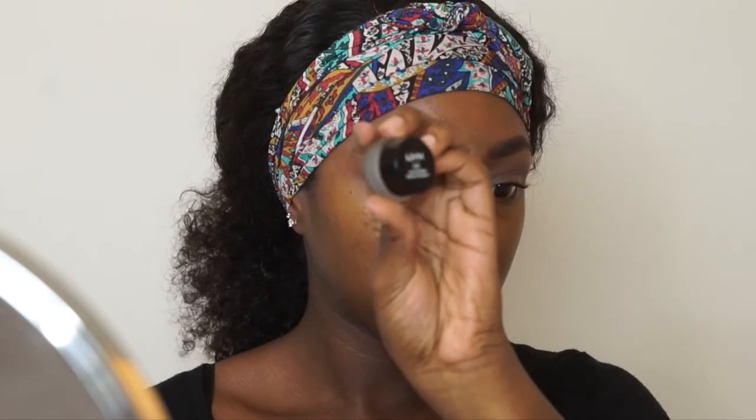My thoughts on this eyeshadow palette — I know I'm late, but I don't really care for this palette and you'll see why later in a different tutorial. Going back into this one, I went in with some black gel eyeliner and applied that on my lid because I'm doing a smoky eye and I want the black eyeshadow to have something to stick to so it is nice and dark and smoky.